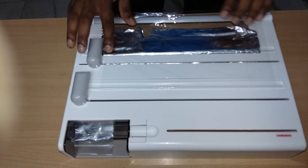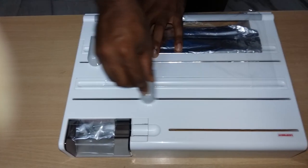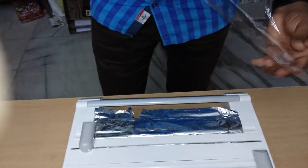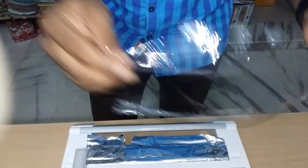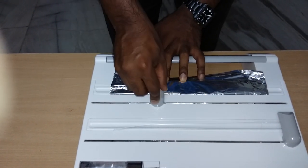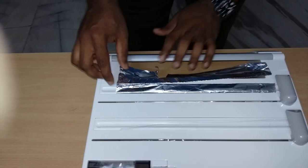Let's go. Let's do it. I'm going to cut it off. Let's cut it off.